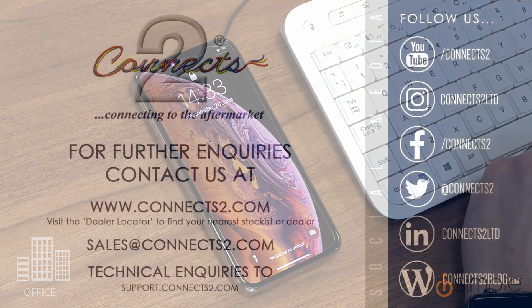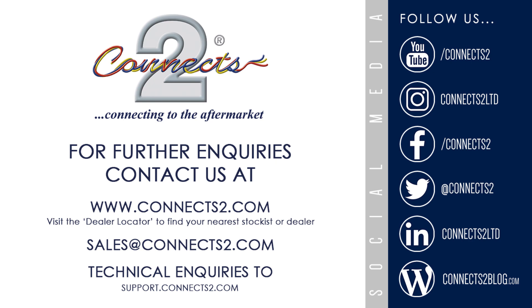Contact us today via email or visit our website at Connex2.com.